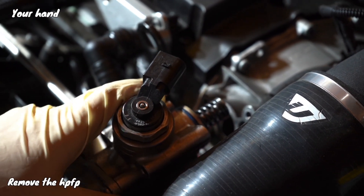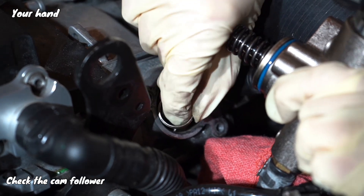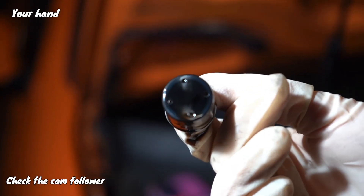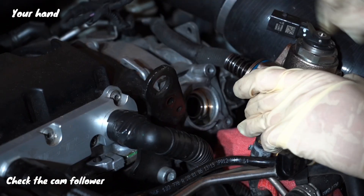While you're here, just go ahead and check the cam follower. As you can see, mine is literally brand new, so I don't have to replace it, but while you're there just go ahead and look at it.